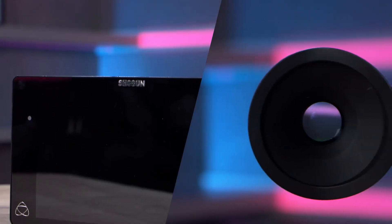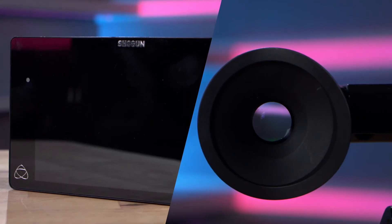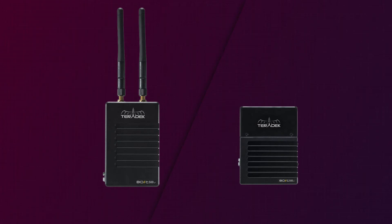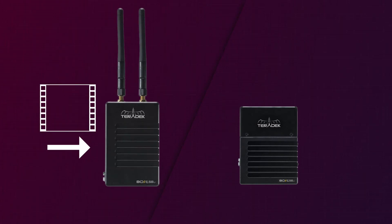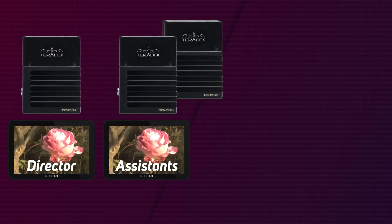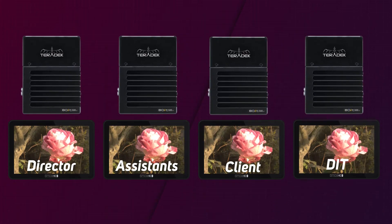Both field monitors and EVFs are great for the camera operator, but what about anyone else on set who needs to see the same image? Wireless transmission devices often come as a pair: the transmitter, which takes your video signal from your camera and converts it to a wireless signal, and the receiver, which picks up the wireless signal and outputs it over a standard video connection. Some wireless solutions allow you to add multiple receivers, meaning that your director, assistants, clients and DIT can all view the same image in real time.